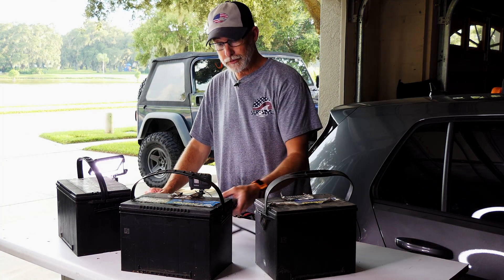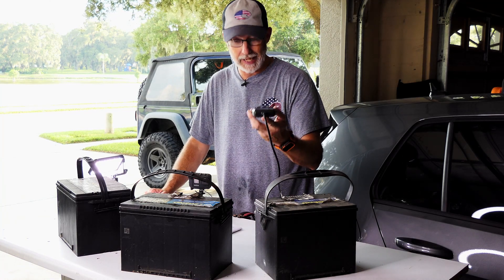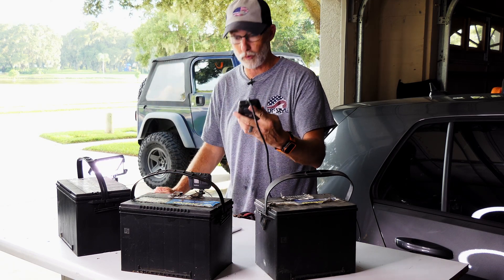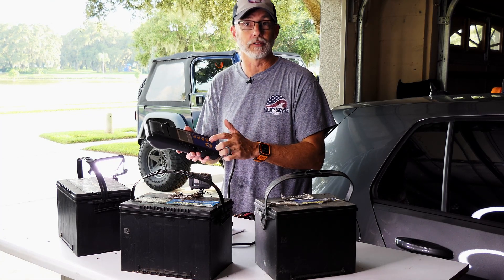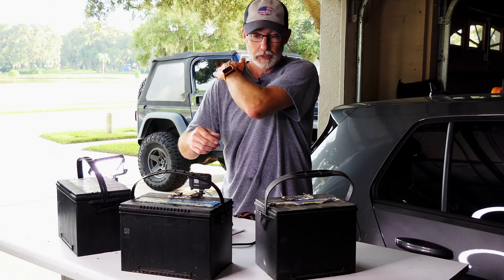The TopDon is a $62 product — last I checked on Amazon, link down in the description. This NAPA battery tester is $500. So yeah, let's just see the difference.